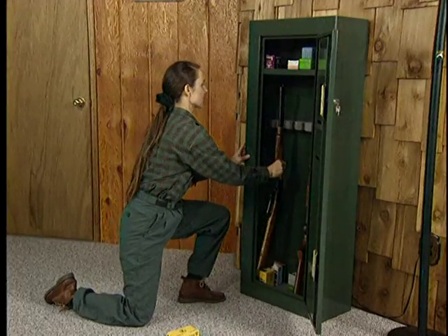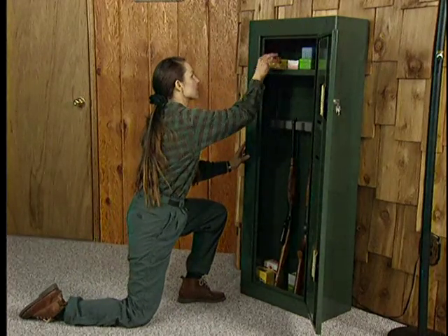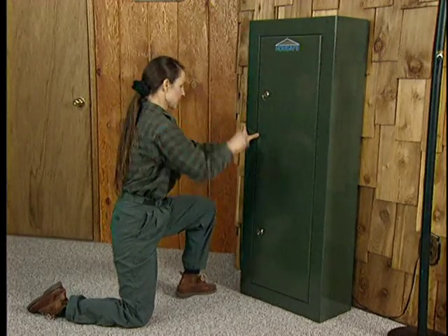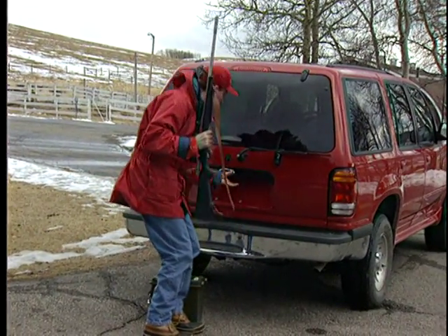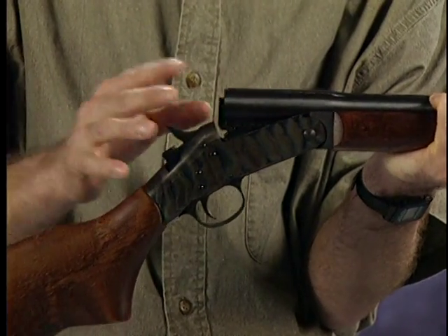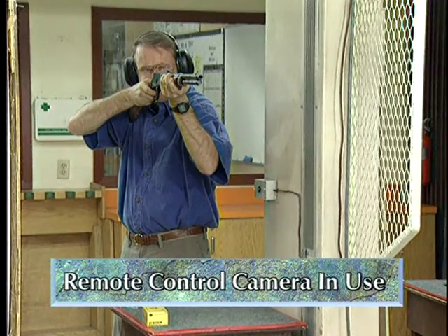The following presentation will focus on firearm safety. It will emphasize a proper and safe way in which to store, display, transport, handle, and discharge firearms.